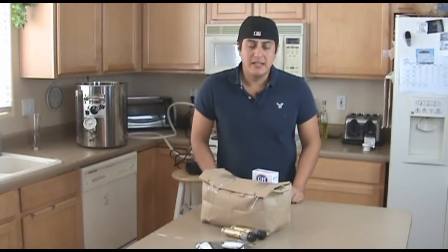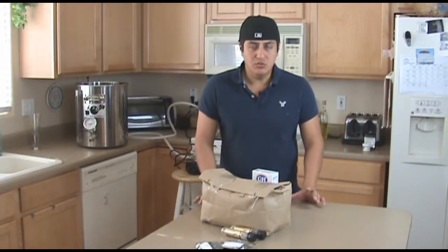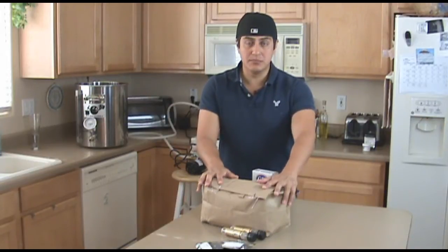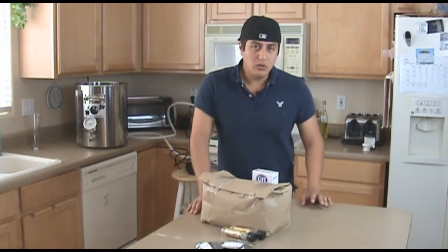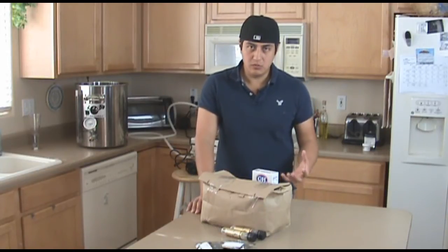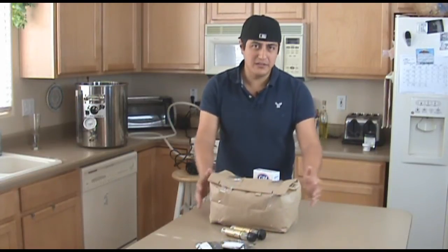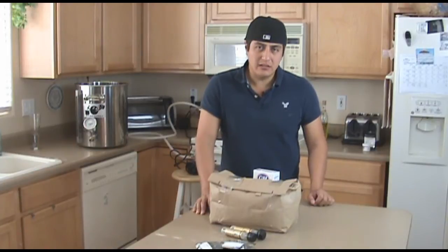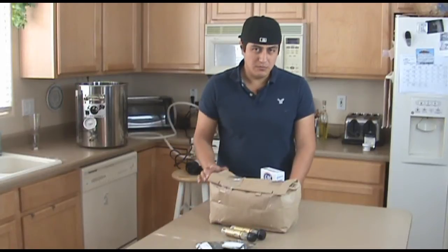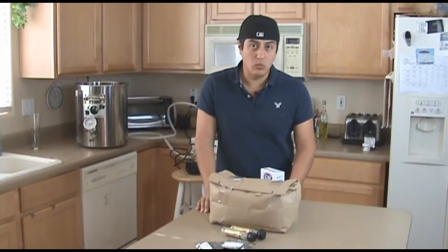Today I'm going to be brewing a Belgian Blonde Ale. The recipe on this beer is extremely simple. All I have is ten and a half pounds of Belgian Pilsner malt. You want to use well-modified Pilsner malt — a Belgian or maybe even a Continental will probably work. I also have about half a pound of wheat malt, just to add a little bit of protein, but not too much, because this beer is supposed to be medium dry to dry, so we want to attenuate the beer quite well.